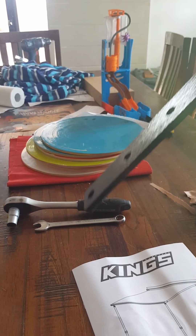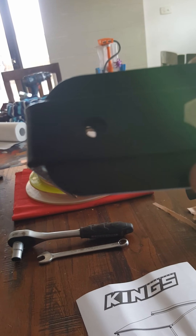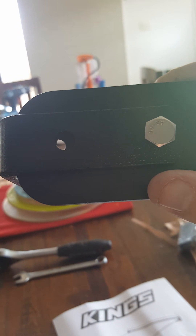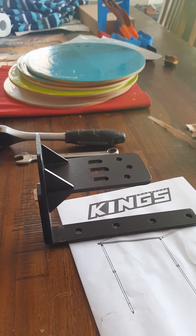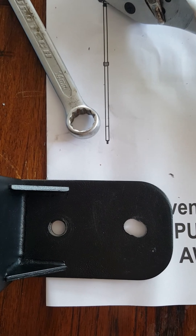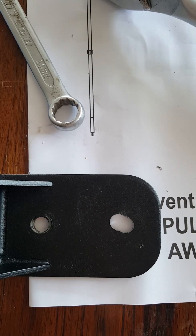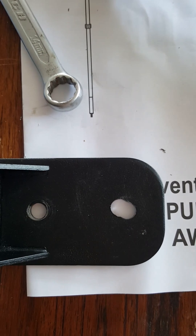All I've done so far is mount the original King's awning bracket through one hole onto the Rhino rack mount. As you can see, that hole lines up but the other hole is about 5mm out. So all I'm going to do is drill out that hole using the King's awning bracket as a guide — that way it should drill through fairly easy and I'll be left with an elongated hole on the Rhino one that fits perfectly.